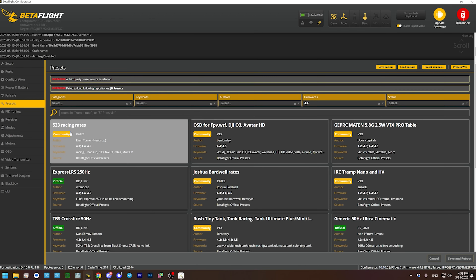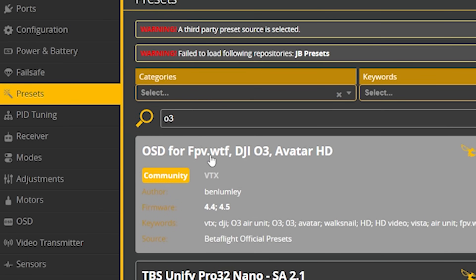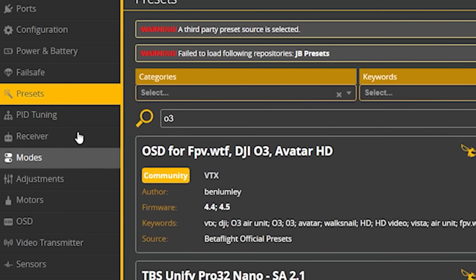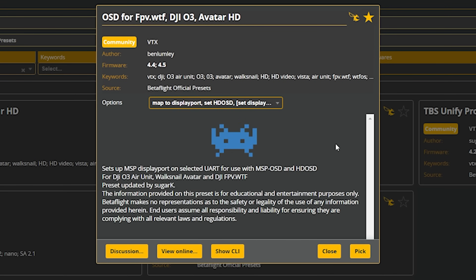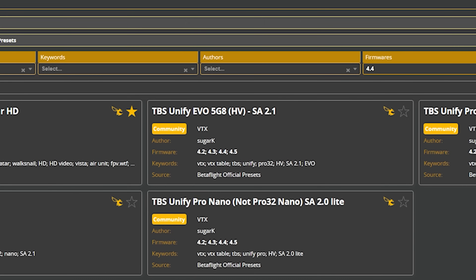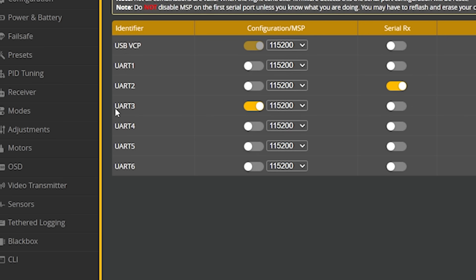The next thing you're going to want to do is get your on-screen display working. You probably don't need me to tell you how to set up a high-definition digital OSD in Betaflight, but just in case: go to the presets tab and search for O3 and load the OSD preset for FPVWTF, DJI O3, and Avatar HD. You need to know what UART number your video transmitter is connected to, and when you click that preset you'll choose that UART number, hit pick, then save and reboot.